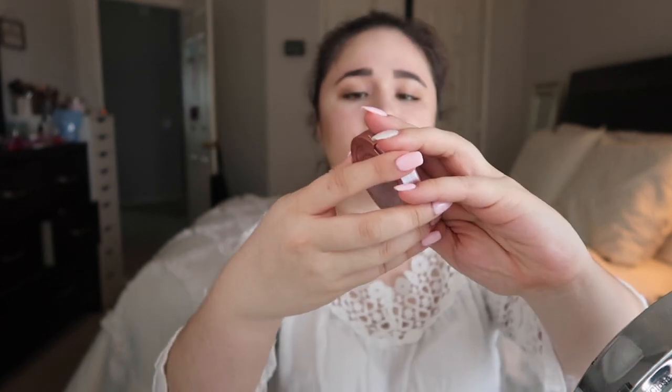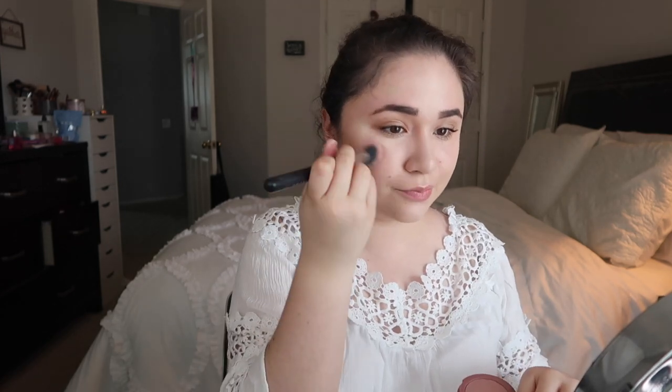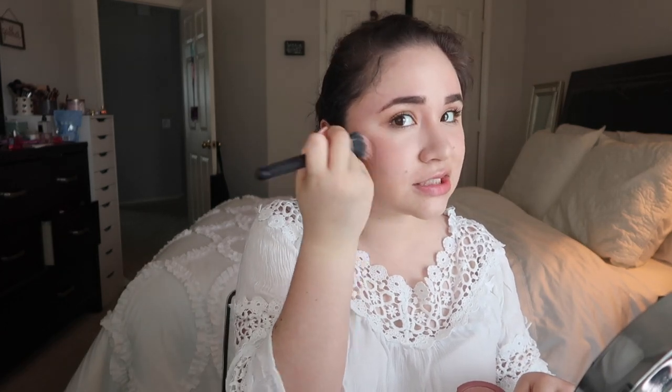If you want to add blush, this is what I do. This is the Tarte Amazonian Clay 12th Hour Blush in the shade Exposed. It looks like this — I'll open it quickly to show you guys. It's a pretty light mauve color and I'm just going to apply that with my Morphe M492 brush to the apples of my cheeks.